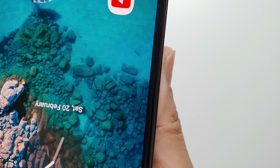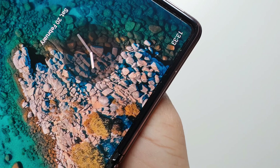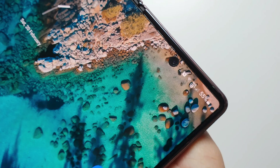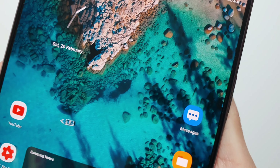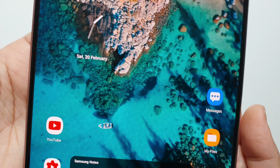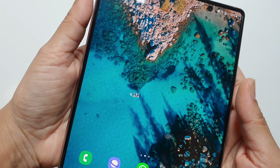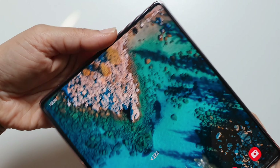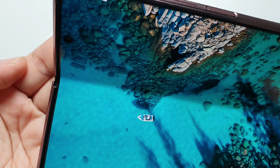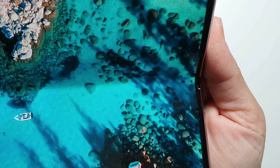We installed the screen protector around mid-December, uploaded the video around early January, and now it's just over two months and it's perfect. If I just show you — closing it — the screen protector is still sitting perfect.